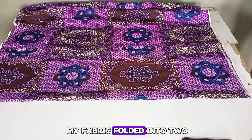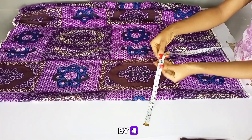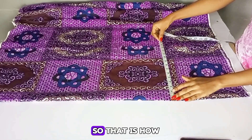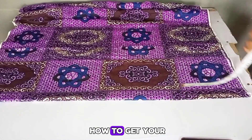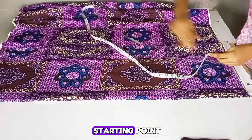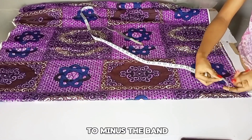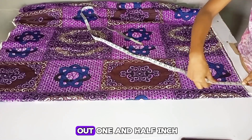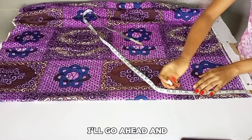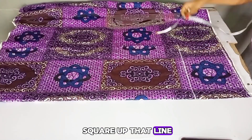Here I have my fabric folded into two. I folded it by my hip measurements divided by four, and also my crotch extension allowance. I'll be showing you how to get your crotch extension in a jiffy. I went ahead to rule out my starting point, and I'll be adding a band to this trouser, so I'm just going to minus the band I'll be adding. I'll take out one and a half inch from this measurement and go ahead and mark my waist to the hip measurement, then square up that line.